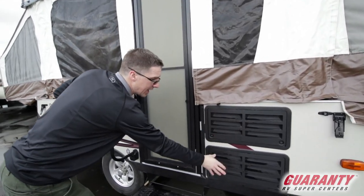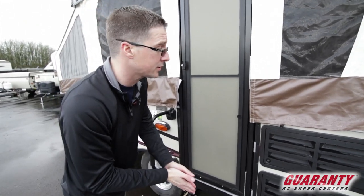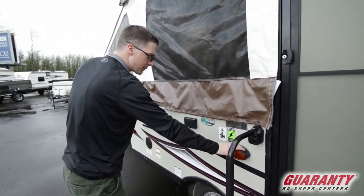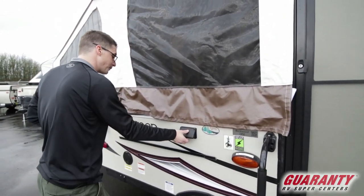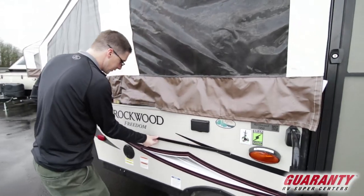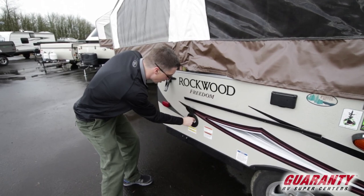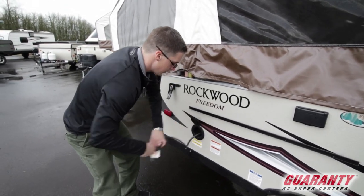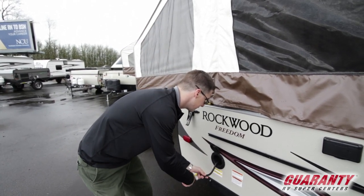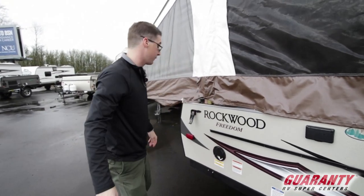Back here, this is the back of the refrigerator — really no reason to access this unless you are a refrigerator repair person. The amber light helps keep the bugs down. The bracket here is where that table mounts, and there's also a barbecue accessory you can get that mounts on this so you can do some outside barbecuing. You actually just plug it into the on-board propane, so you don't need to bring extra propane on your trip — because storage is at a premium on these little guys.